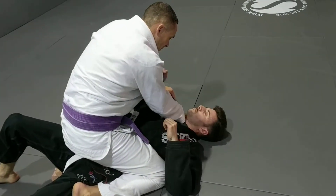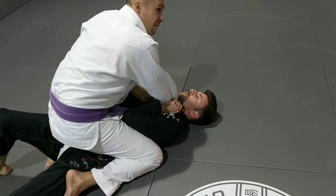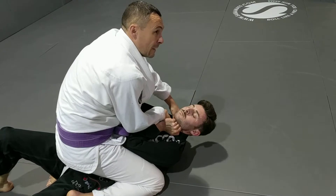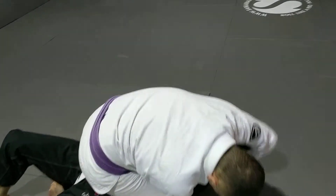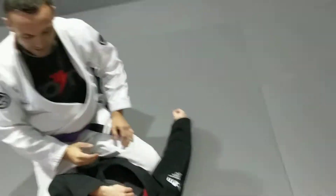Open the collar out, you put one hand in there, but he defends this side here. I now lift him up, I put my thumb underneath here, and I circle around his head, and I choke. This is very, very tight.